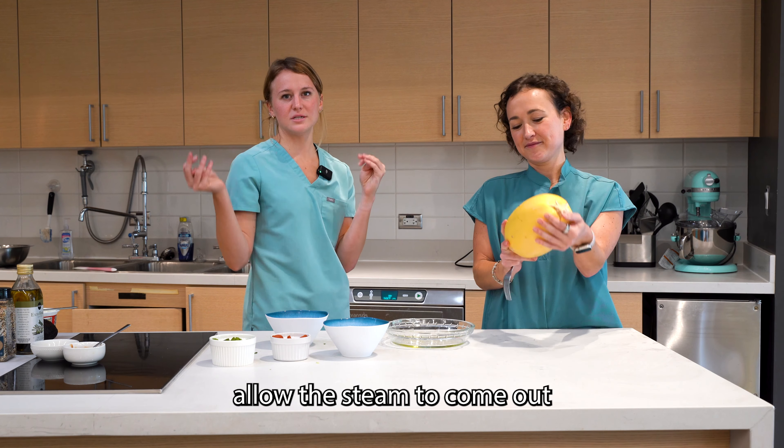Let's go ahead and put a little drizzle of olive oil on top. We're going to spread it all around and then put a dash of salt as well. We've drizzled our salt and olive oil. We're going to place it face down and also put a little bit of water in the bottom of our dish before we place it in the microwave for about four to six minutes.